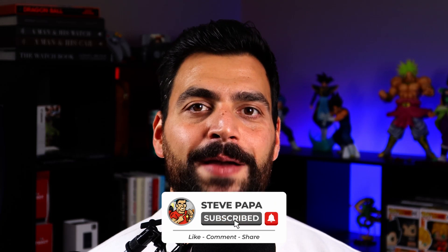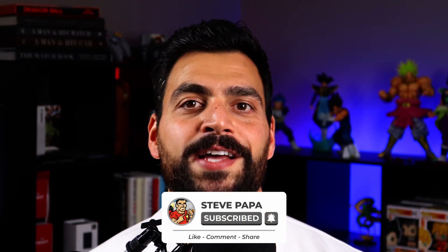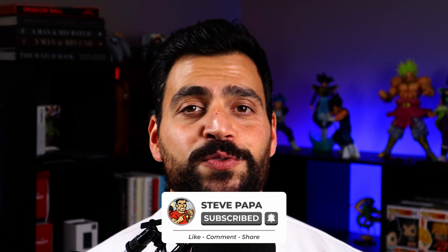Let me know in the comment section down below which version of the Lunar Pilot you have in your collection or want to add — the 45 or the 43 millimeter variant. If you haven't done so already, please hit the like and subscribe buttons down below, it really does help the channel. And since you're here, you might as well watch the full review of the 43 millimeter variant — it's right here, go ahead and click it.